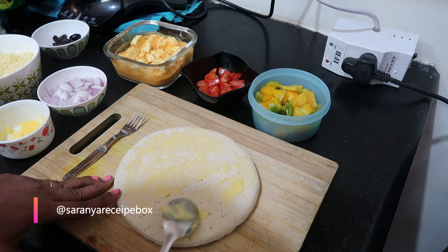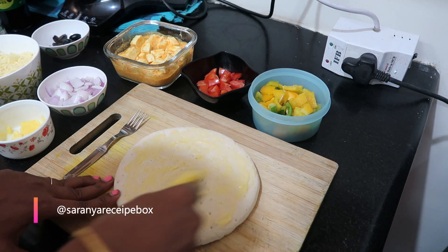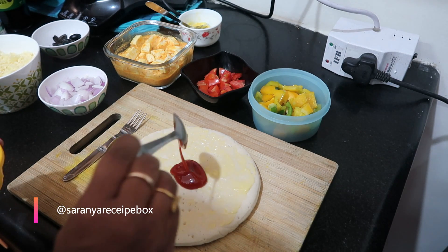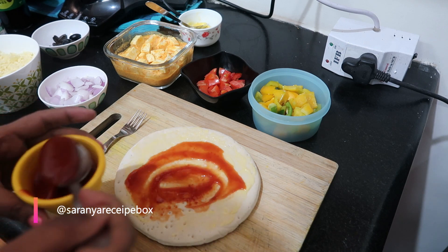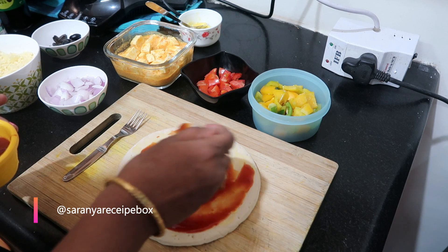For the sauce, we can use pizza sauce. If you don't have pizza sauce, you can use tomato ketchup from home — trust me, it will taste really good even with tomato sauce, though it can't be fully compared to pizza sauce. Now apply the tomato sauce evenly.